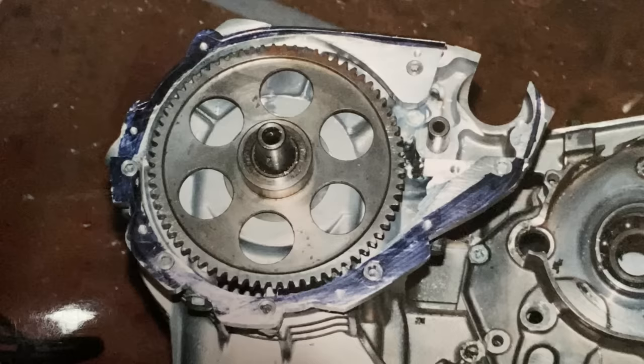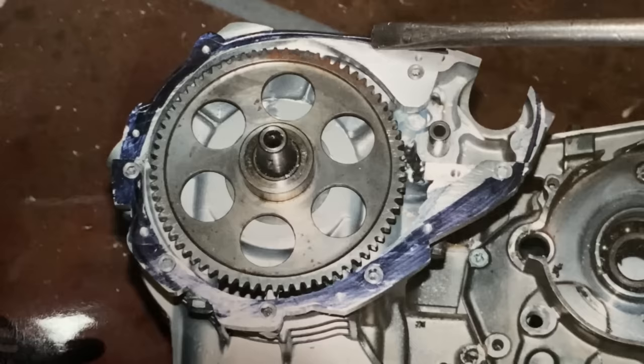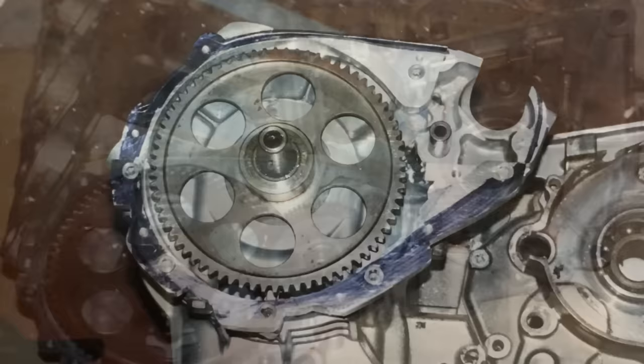With the starter motor roughly in its new place I had to make new pieces of metal to weld onto the crankcase to extend it out 10mm and also allow me to drill new holes to mount the existing standard generator cover. And here it is all finished and drilled ready to fit the cover, and it fitted perfect.